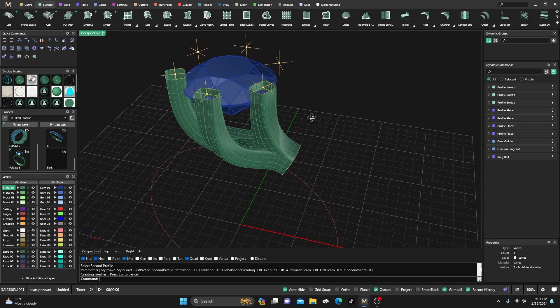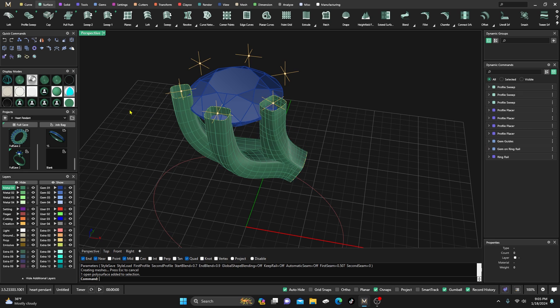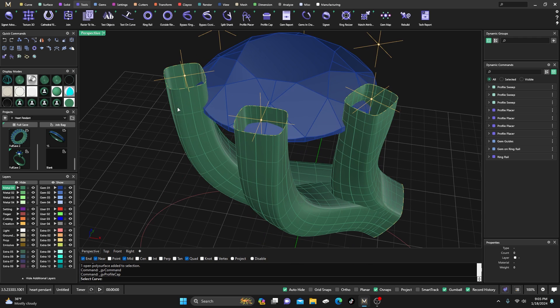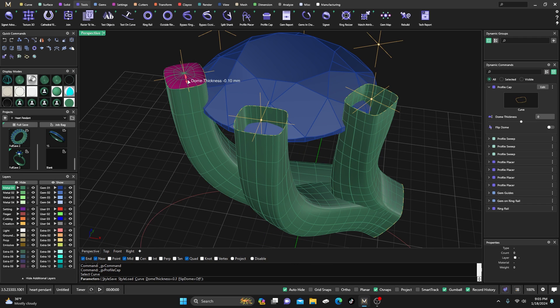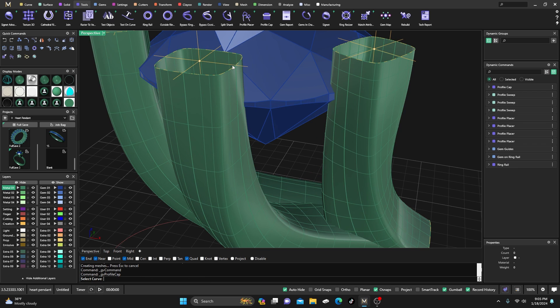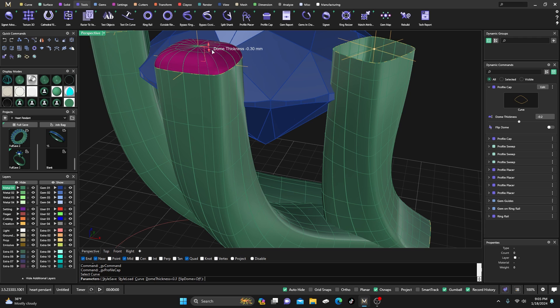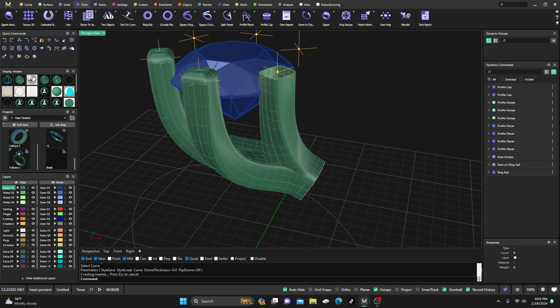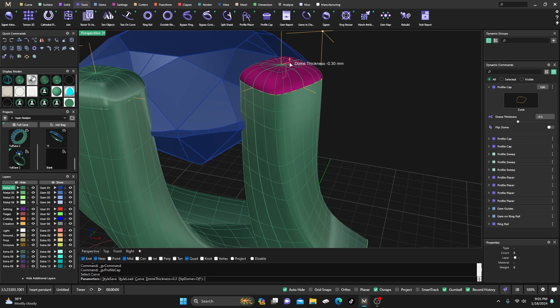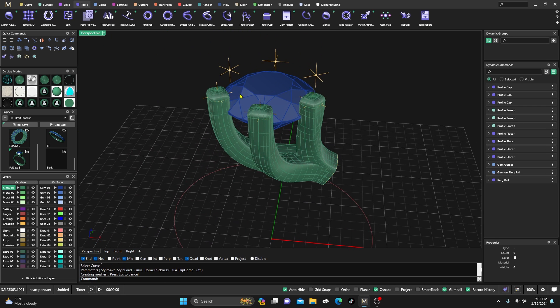So we have the three out here. Now we might as well finish capping those off. Go to Tools and Profile Cap — it is parametric. Select this one, bump it up to maybe negative 0.4, and accept. Right-click and do this one at the same distance of 0.4, then right-click again and take that one up to 0.4. Now let's join them together.